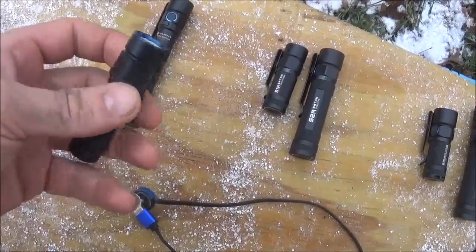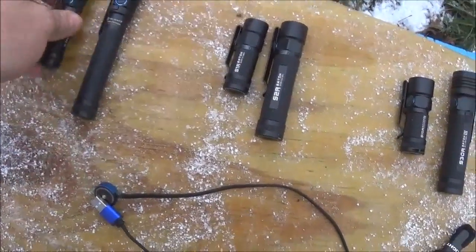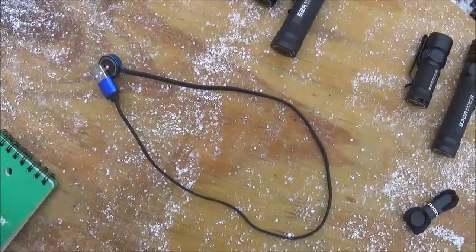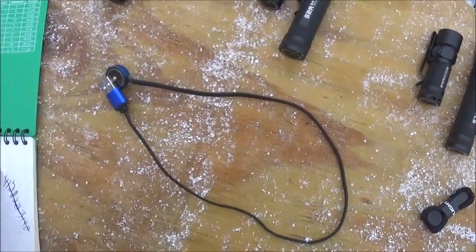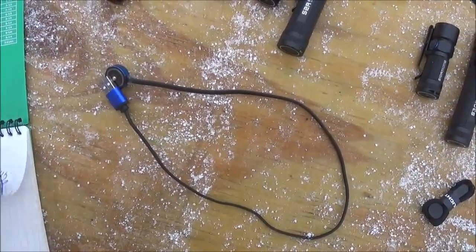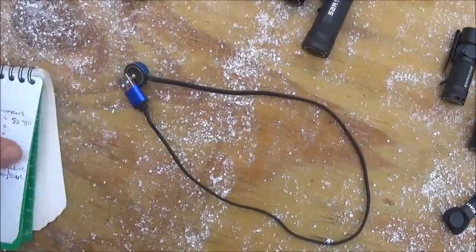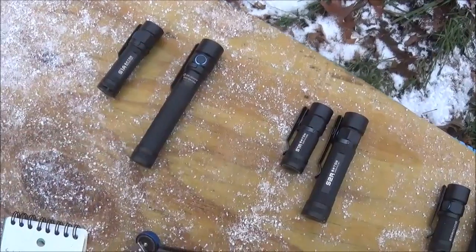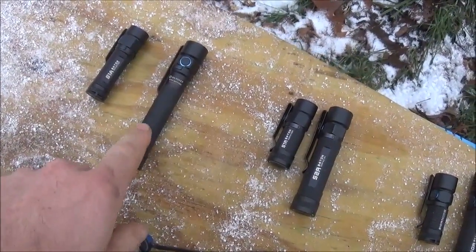These S1A and S2A are not rechargeable flashlights, but they are very useful. The S1A is 600 lumens and the S2A is 550 lumens.